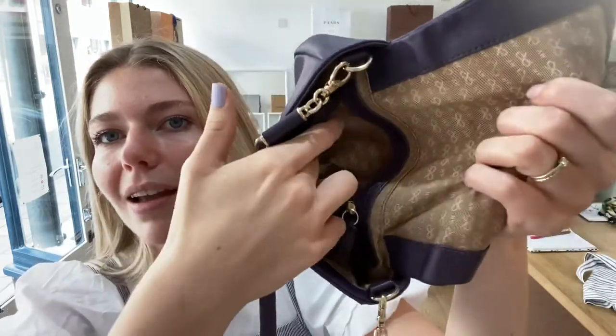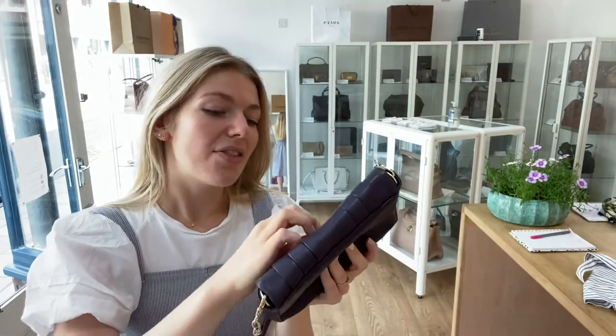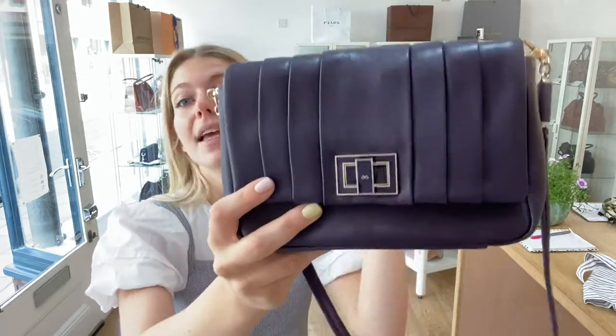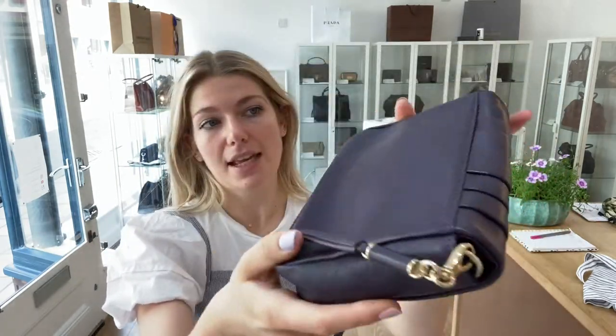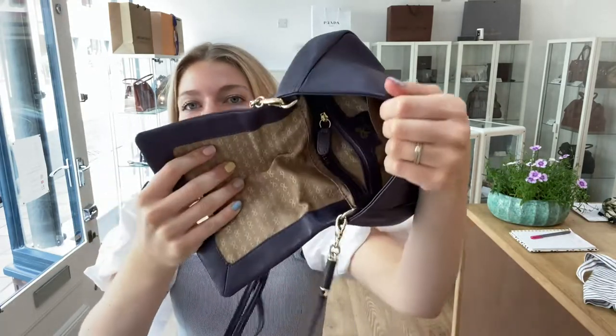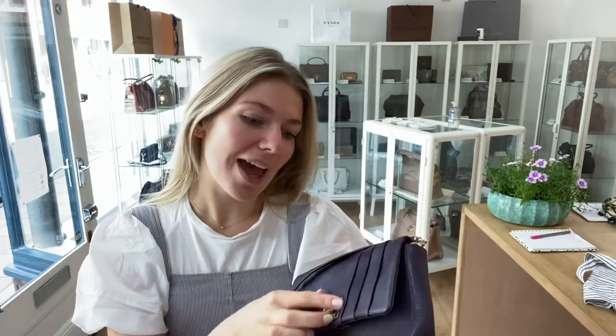Inside the pocket you've got that lovely lining again. Condition-wise, the exterior condition is excellent — it's beautiful, there are no marks, nothing. It is in a really beautiful condition and the leather is just stunning. The interior is also excellent — there's nothing wrong with it, nothing to show you, it's just perfect.